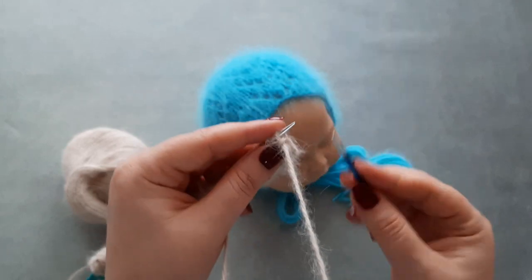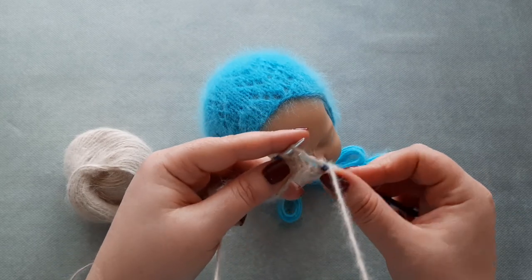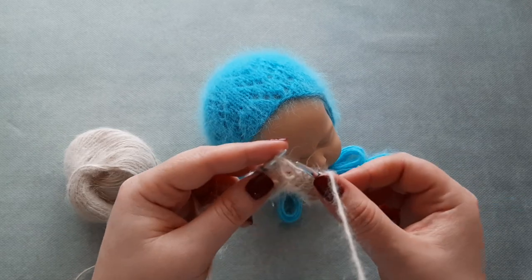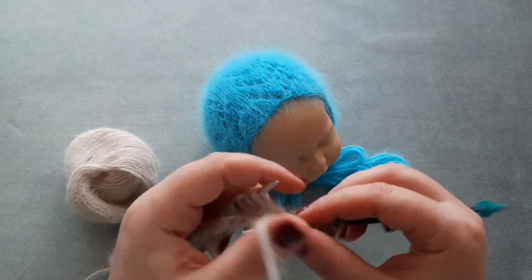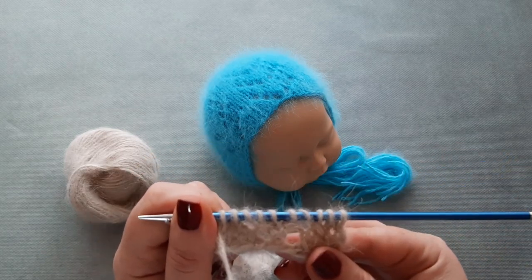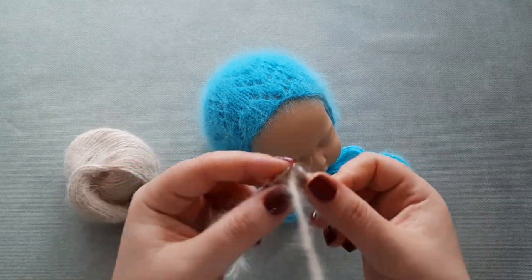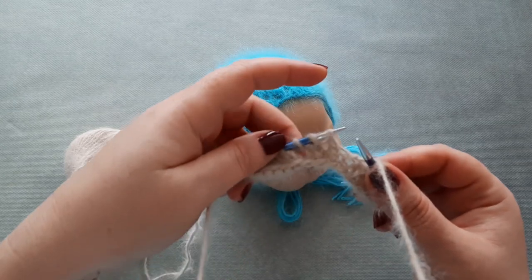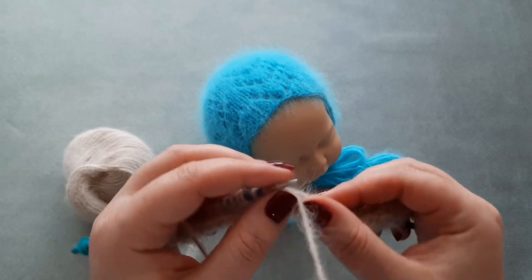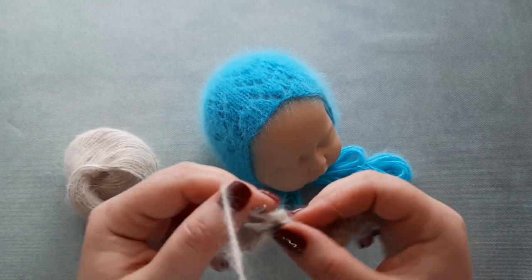Row four: slip the first stitch, knit the next stitch. SSK — slip, slip, and knit together through the back loop. Yarn over, knit three stitches. Yarn over, knit two stitches together. Yarn over, knit three stitches. SSK — slip, slip, and knit together through the back loop. Yarn over, knit three stitches. Yarn over, knit two stitches together, and knit one stitch.